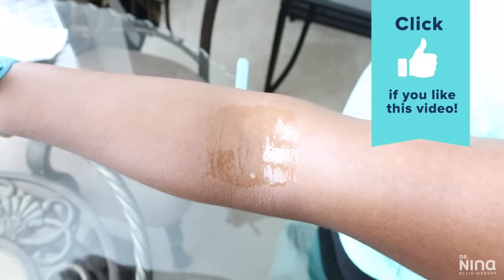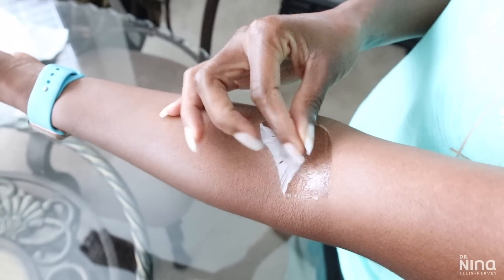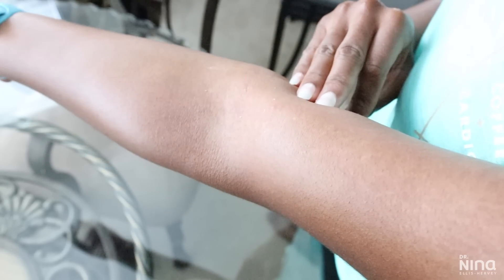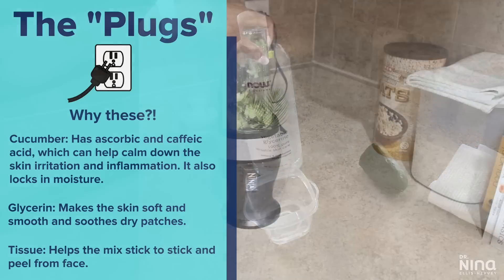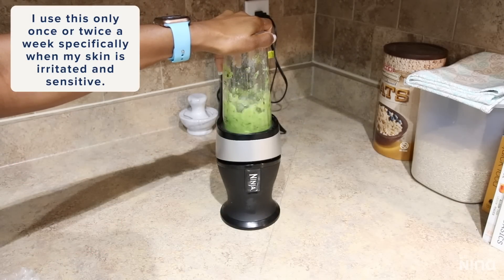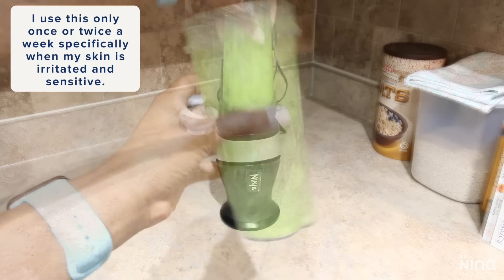This is the mask I showed on my patch test. I can use this one a little more often than the first because it's not nearly as powerful. The third and lightest option is a non-gelatin method using cucumber, glycerin, and tissue paper. This one really helps soothe dry patches and calm inflammation because of the cucumber, while the glycerin puts moisture back in. The tissue paper helps you peel it off slightly, making it good for more sensitive skin or when you're having some irritation.